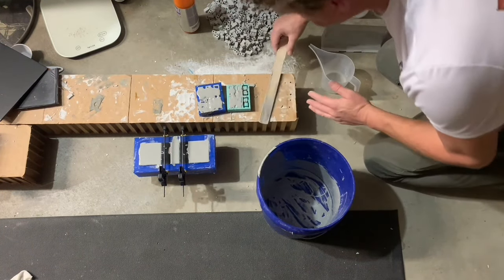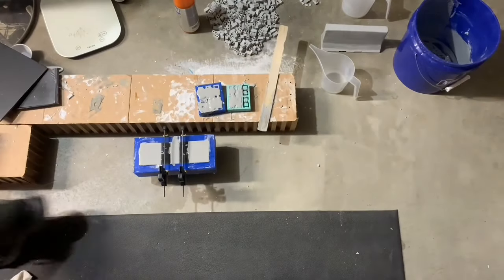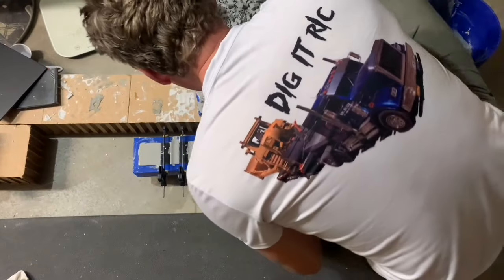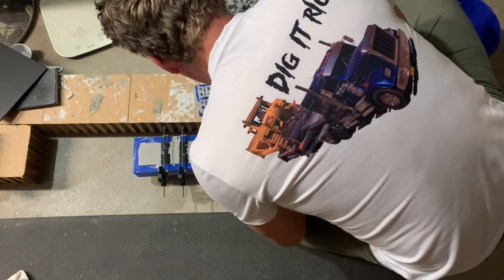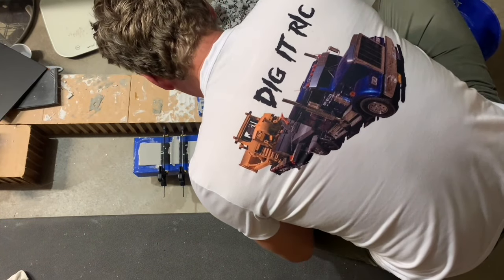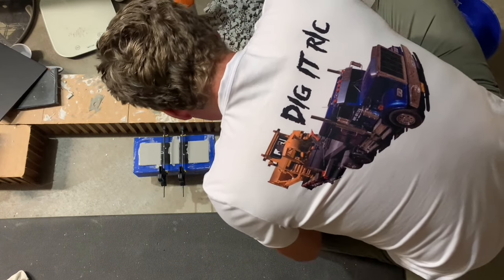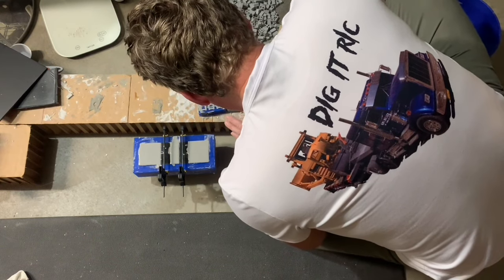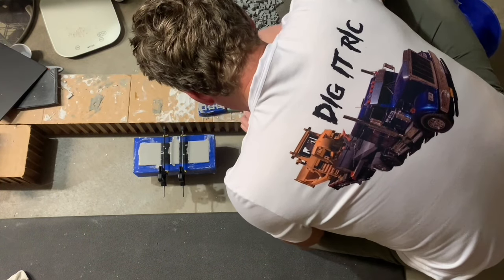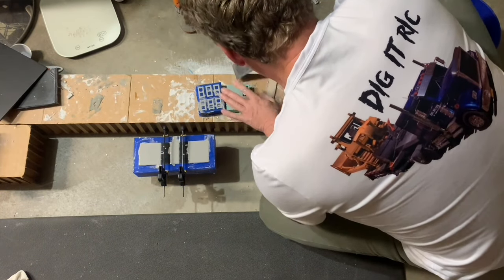Once it starts setting you don't have much time to work with it. Grab my spatula here, put it in, and pull these down — get a little bit of excess bricks off. I might be able to pull enough material still out of that bucket. I'm going to lay that towel down here.